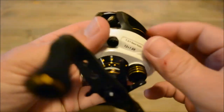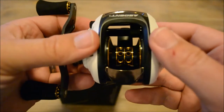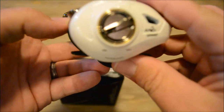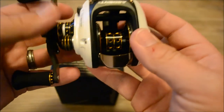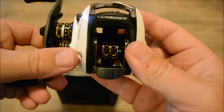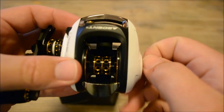Like I said, all Ardent reels come with a three-year warranty and the customer service is awesome — you just call them or send an email and they'll take care of you. I just wanted to do a quick video before I throw it on the rod and get ready for tomorrow. If you've got any questions, put them in the comments. If you haven't subscribed to the channel, please do so and give this a thumbs up. I'll catch you later, bye.